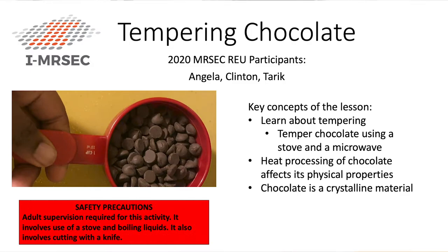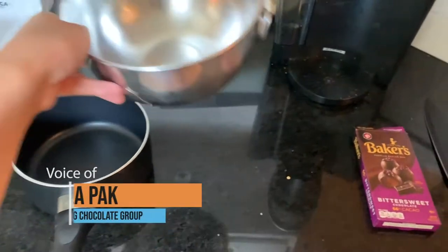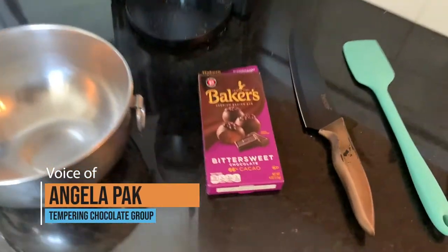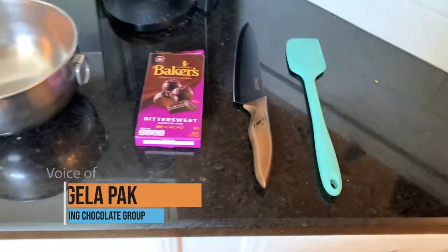For this project, there are five main materials that you'll need: a saucepan or pot to get some water boiling in, a mixing bowl that can fit into your saucepan without falling in, some chocolate that's on the darker side, preferably between 60 to 70 percent, a knife, and a spatula.